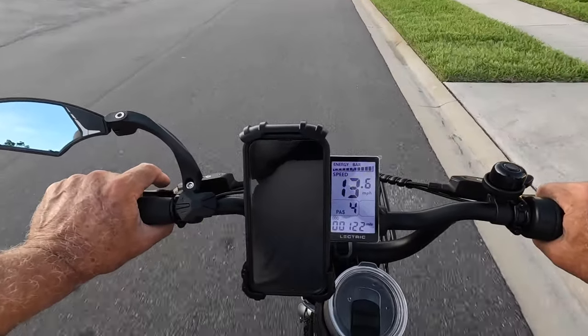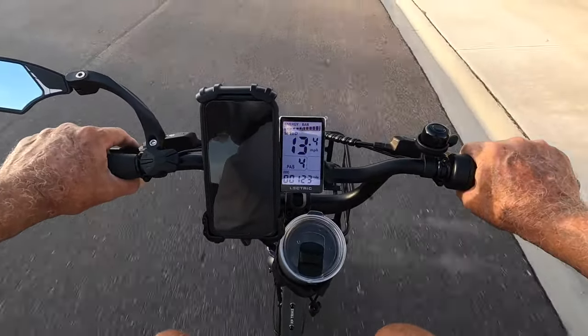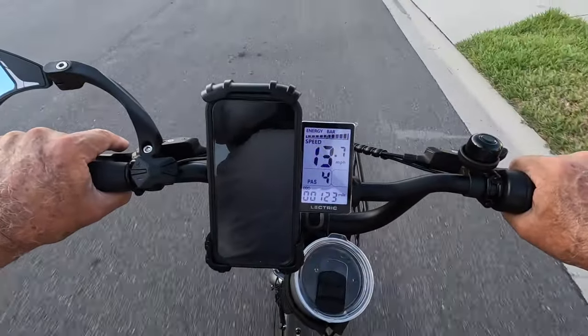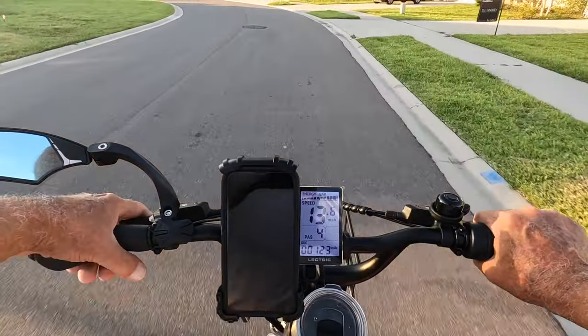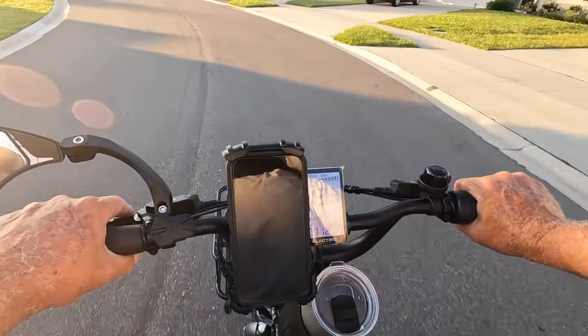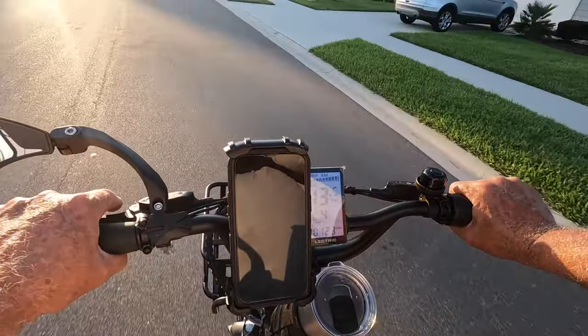It's hard getting off and on — I do step on that chain guard. Getting on and off, the ghost pedaling is terrible at assist levels one and two on this bike. I'd like to get a 52-inch sprocket later on when I get my knees sorted — I don't know what I'm going to do there.